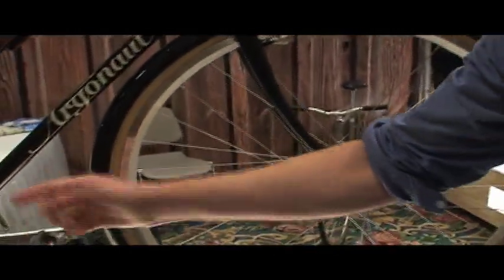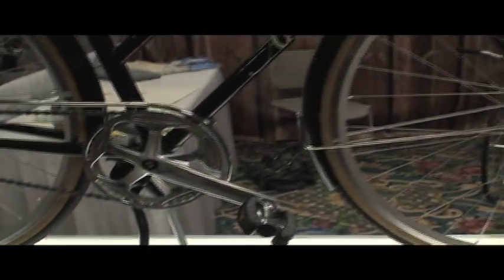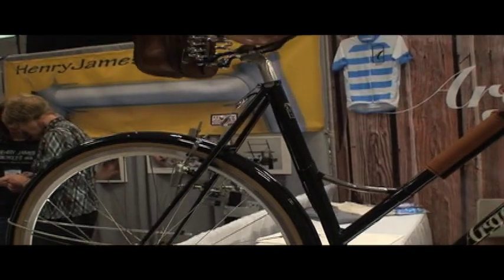And then this chain guard is also one that I made. Just a nice little touch — keep it sleek looking, nice and refined. I think it's a nice package all together.